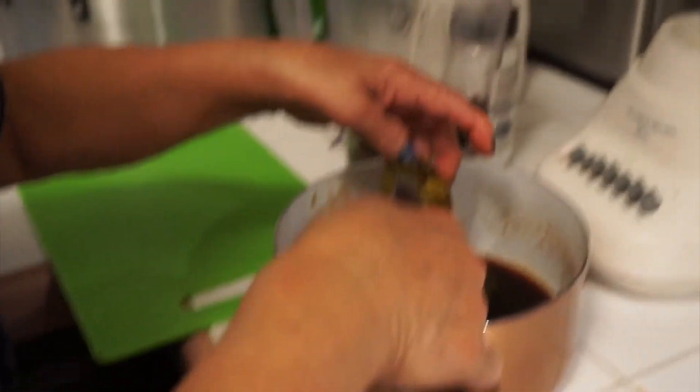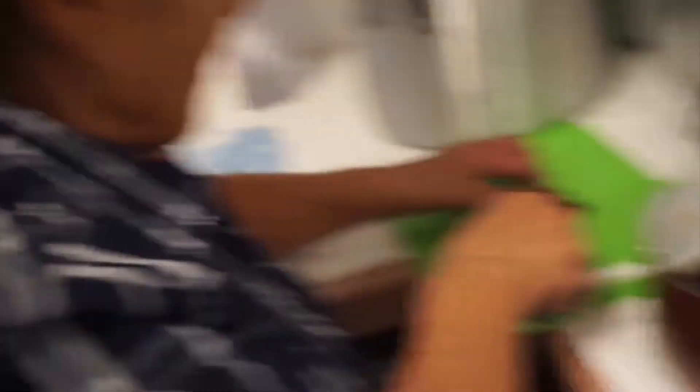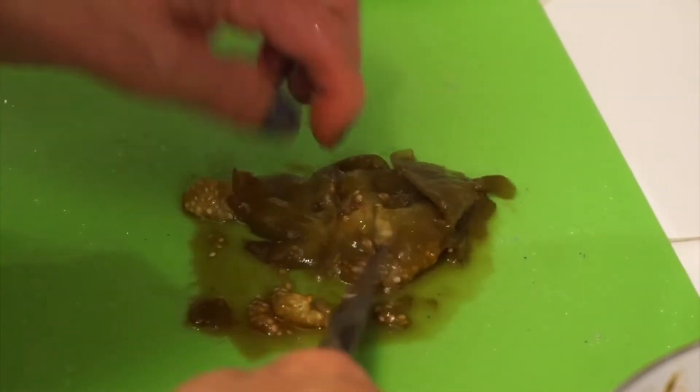Before you put the tomatoes in the water, you need to take off the stem — the one from the top.